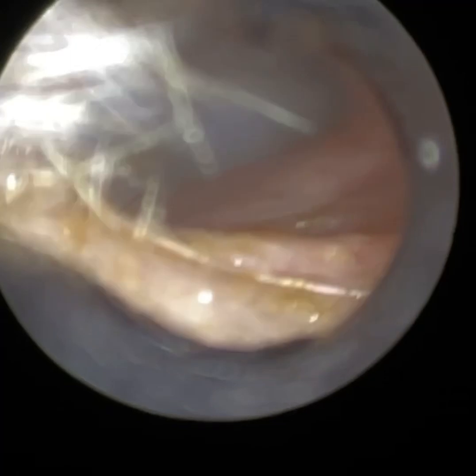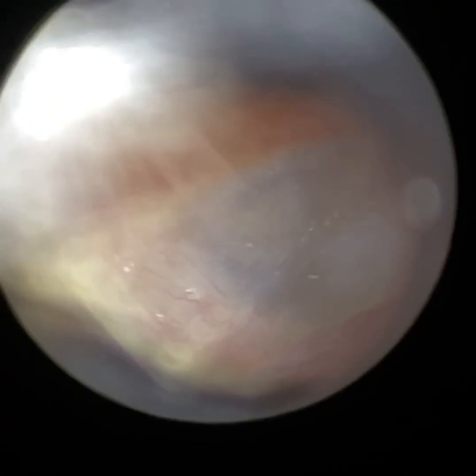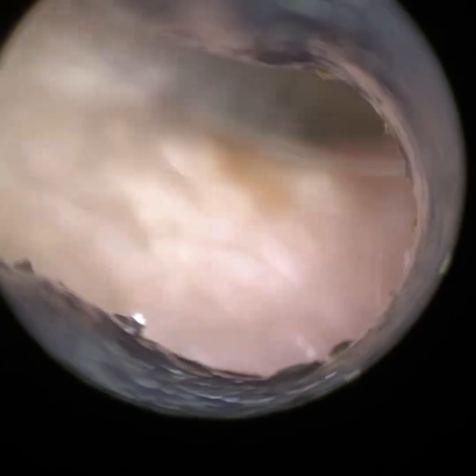I'm just going to re-enter the ear. I'm going to really stretch it open as much as I can, and we're just going to change the focus. This is the patient's left ear, and you can just see how narrow it is. You can see the handle of malleus and the blood vessels there as well.